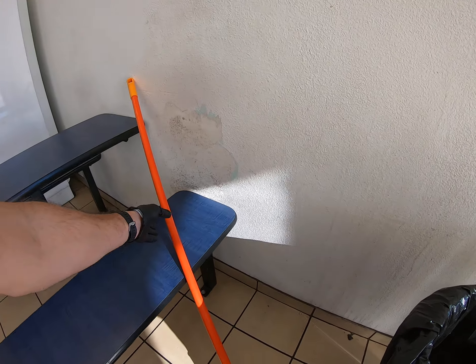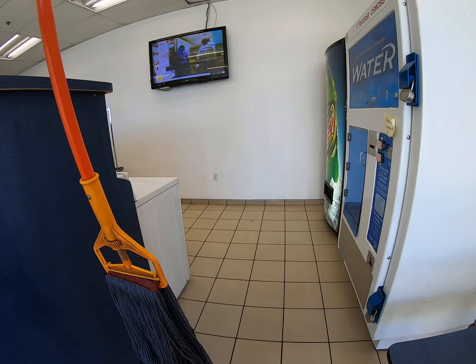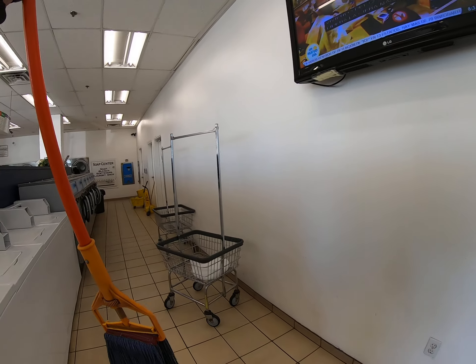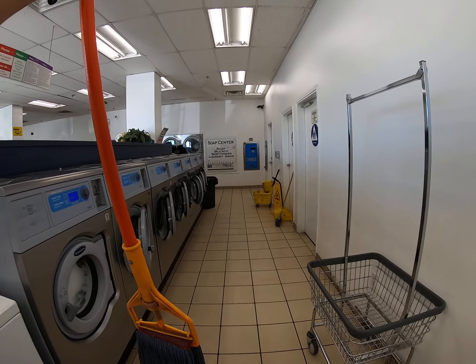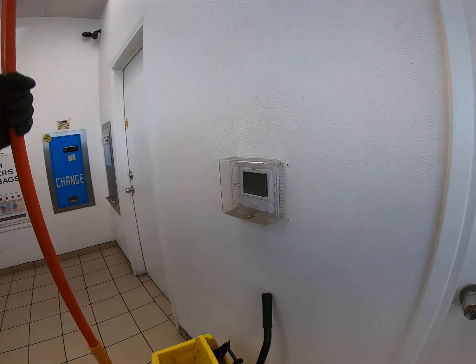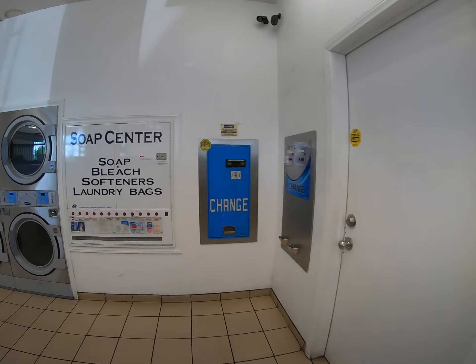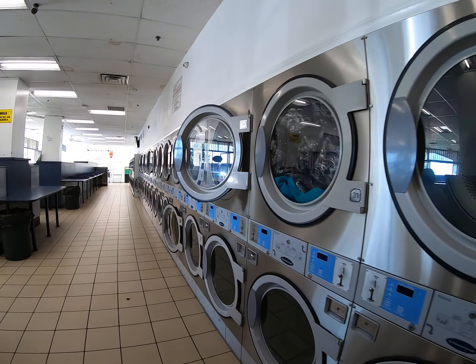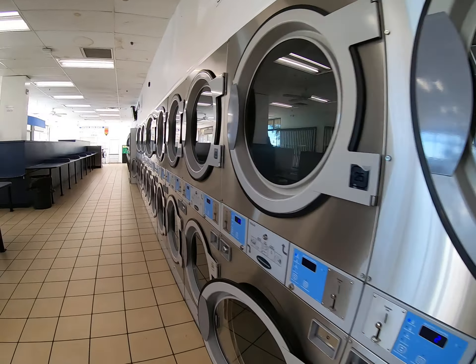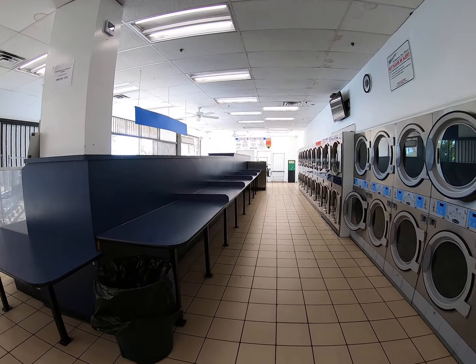There's a mop — this dude needs a mop right there. Let me check all these machines. Pretty slow.